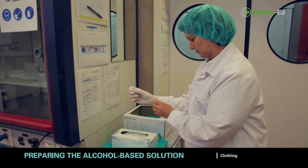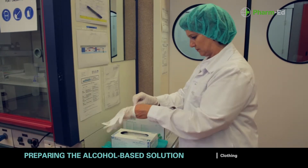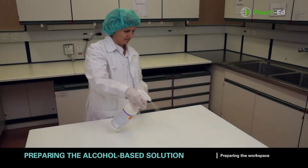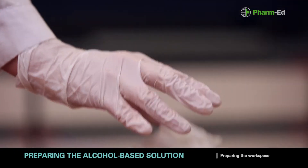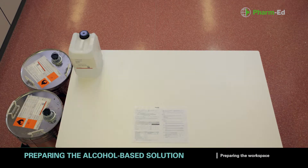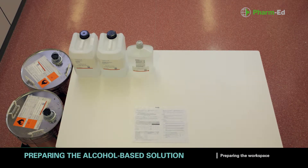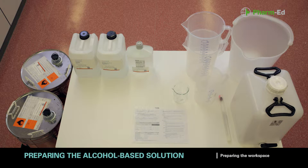It is essential to work in an ordered, methodical and tidy way before, during and after production. Before starting to prepare the solution, check that the factory line is clear. Specifically, you should make sure that the workspace is clear of any unnecessary raw materials or equipment. Then clean it carefully using alcohol. Set out the workspace with the necessary amounts of the ingredients for production and all the equipment, and check that it's clean.